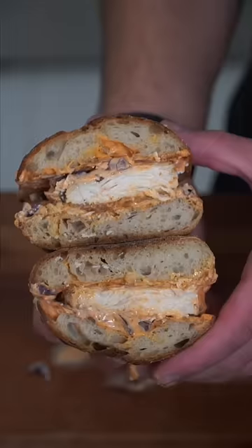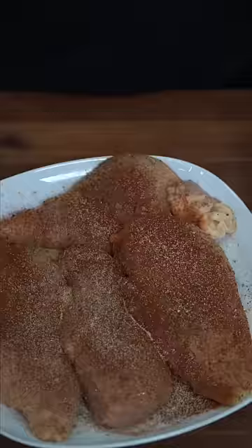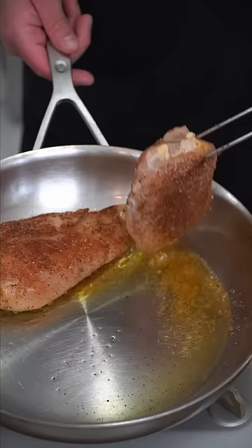If it ain't juicy, don't talk to me. Season chicken breasts very generously. In a hot skillet, excite some oil. Just get them nice and comfortable. The smaller piece gets added last.